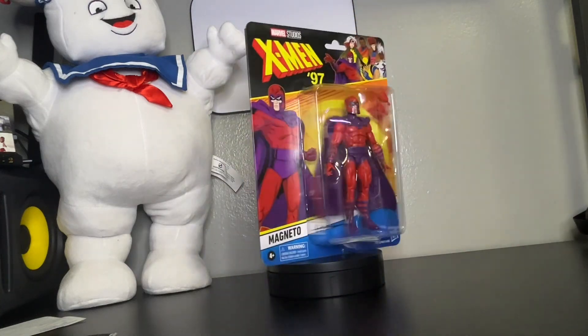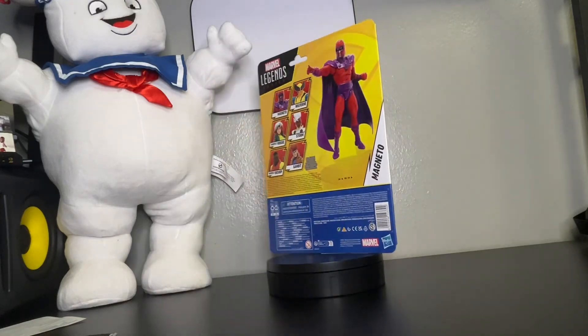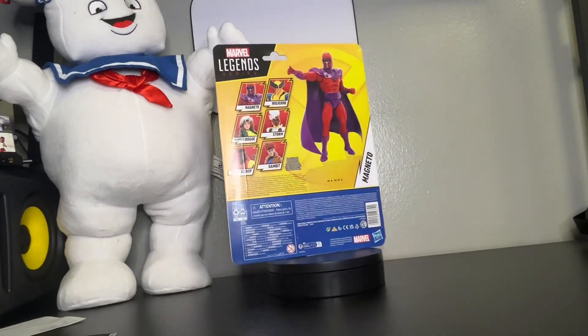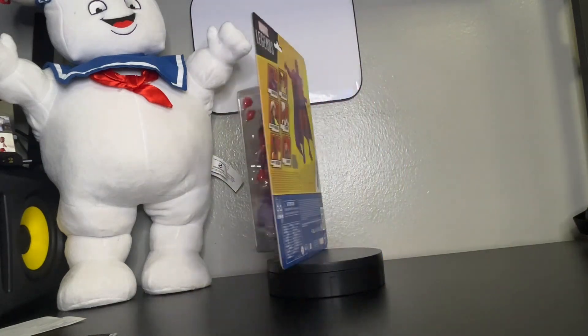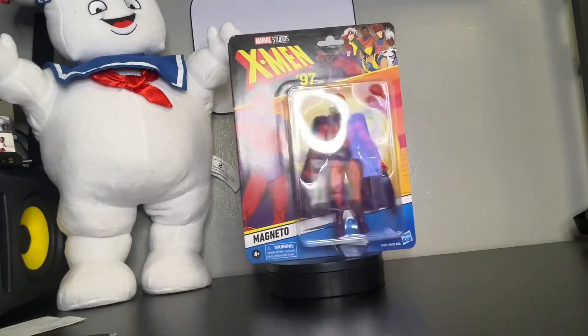I'm just happy that I finally got this figure. I used to watch this TV show as a kid back in the 90s. I used to wake up very early to watch this show on Saturdays. And I'm just happy to hear that this series is going to come back again pretty soon.